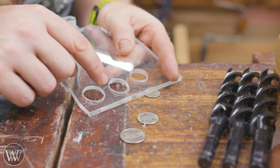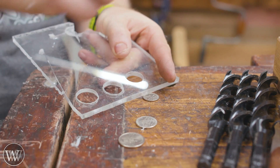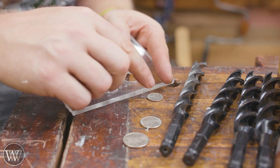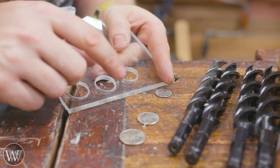So this one is seven eighths, this is thirteen sixteenths, and this one's three quarter. I want something slightly smaller than three quarter, but going a whole sixteenth inch down to eleven sixteenths is too small — the dime won't fit through that hole. So I need to find a bit in between those two.